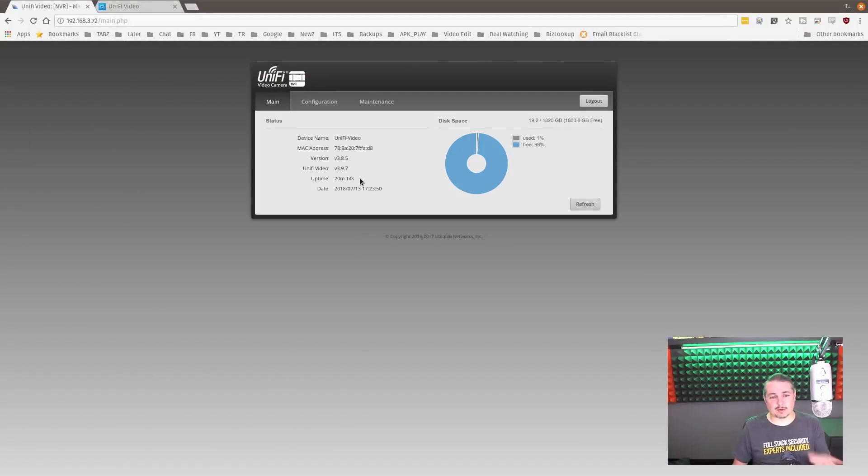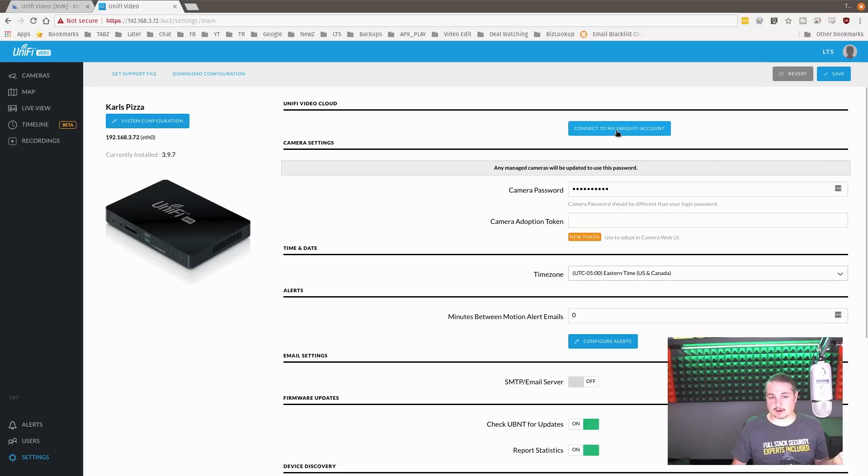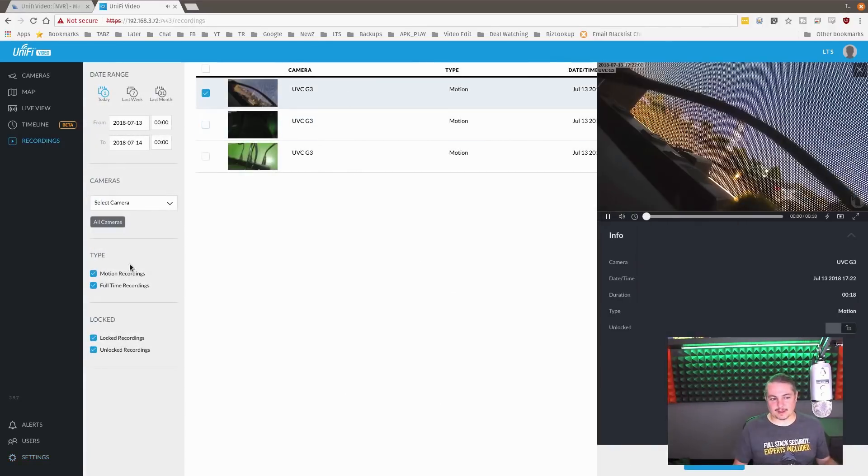It works well. This is kind of a short review because it's just a simple solution for people who don't want to build their own NVRs. If you don't want to go through the trouble and you're looking for something turnkey, get this, buy a couple of cameras, plug them in and away you go, then connect it to your UniFi account. I do recommend doing that because it saves you all the port forwarding headaches. You can either open up ports and mess with the firewall, or use the Ubiquiti account and it works seamlessly. You sign up for a free Ubiquiti account — it doesn't cost anything — and it proxies the connection, gets rid of the security error, and does all the port forwarding automatically via the UniFi system. It seems to work perfectly fine — it's a good little box.